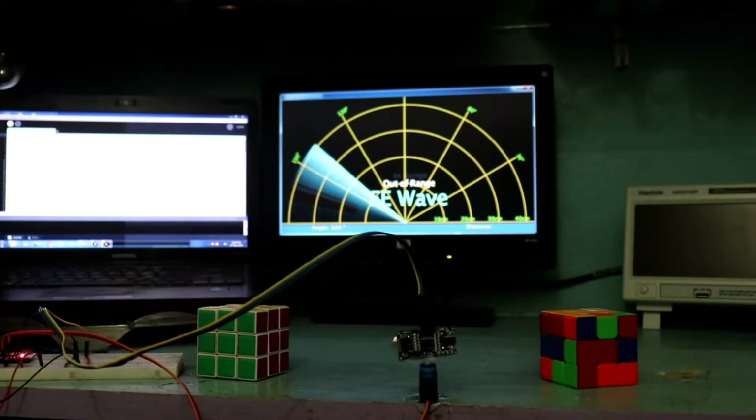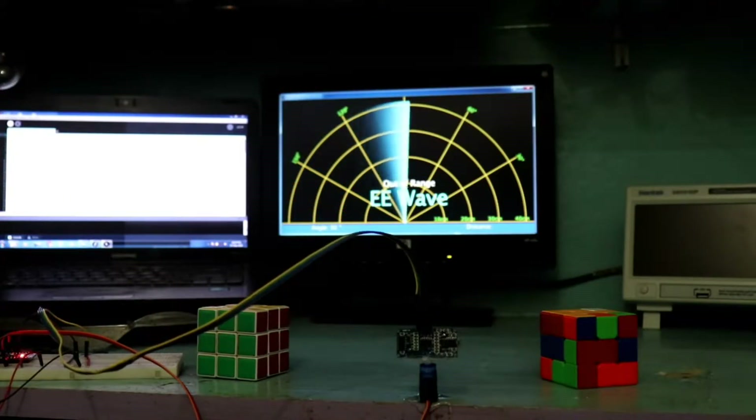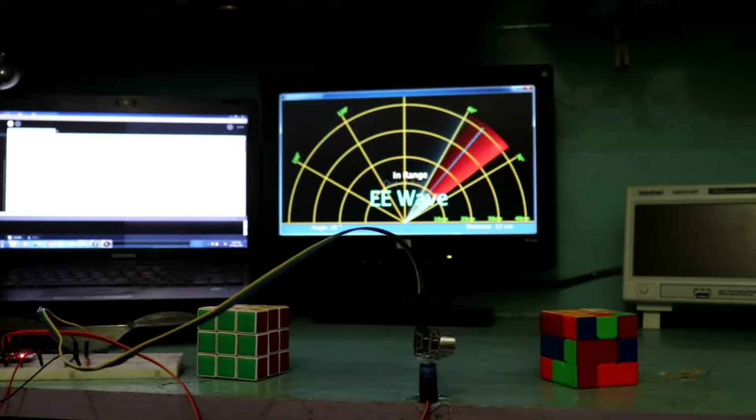Hello guys, today I am going to show you how to make a sonar system with Arduino. So let's get started.